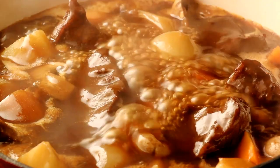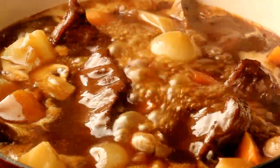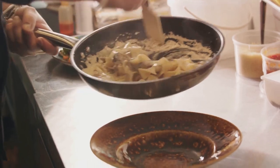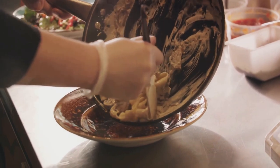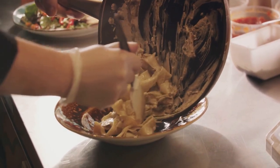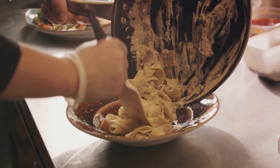Question 1: Which country is known for its traditional beef and Guinness stew? A. France, B. Ireland, C. Italy. Take a moment to think about your answer — and the answer is B, Ireland. Beef and Guinness stew is a traditional Irish dish, perfect for those cold winter nights.